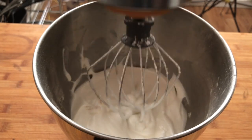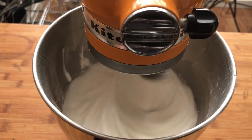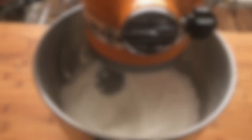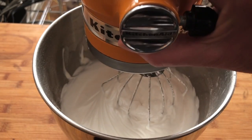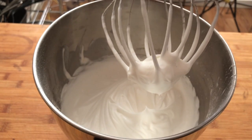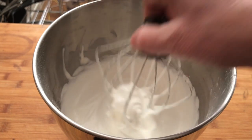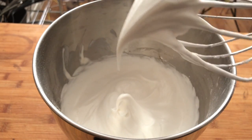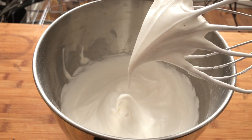And we're ready to keep mixing. Looks like we're done. We're going to stop the mixer, lift, and pull off the whisk attachment. Recipes always ask for the meringue to be glossy, and I think that's a pretty glossy looking egg white. I think we're ready to make some meringues.